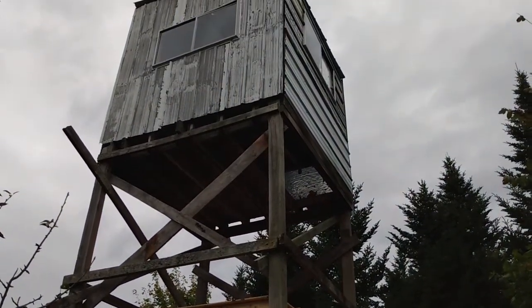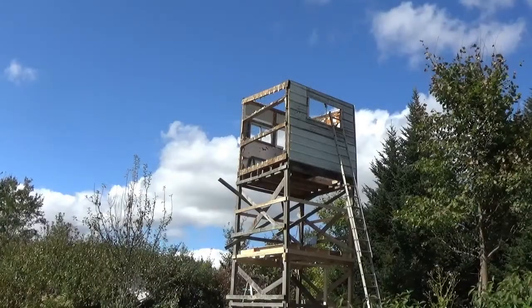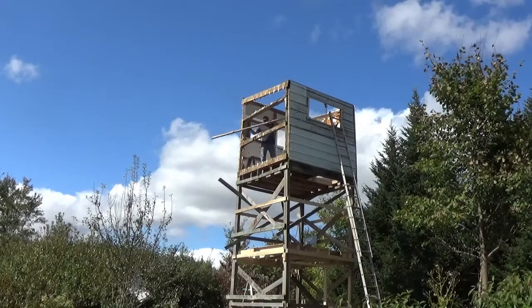Now we're just starting to run the stringers up the side. I'm going to tear the top part off and redo that. Found a lot of wasps.